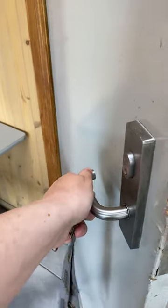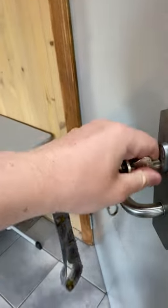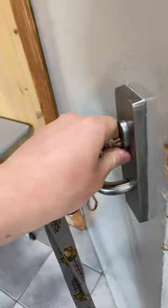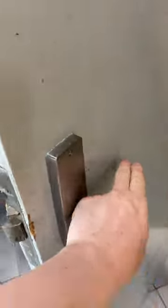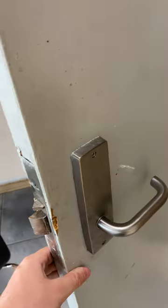Right now this lock is in the locked position, but with a turn of a key we can unlock this lock, essentially making it like a passage function lock. From the inside, you can always get out whether it's locked or unlocked just by turning the handle. So the inside will always remain free to exit.